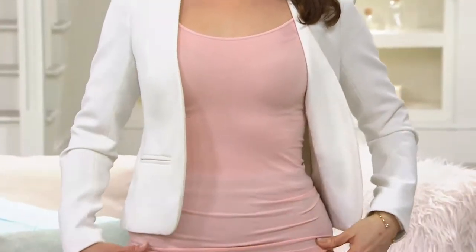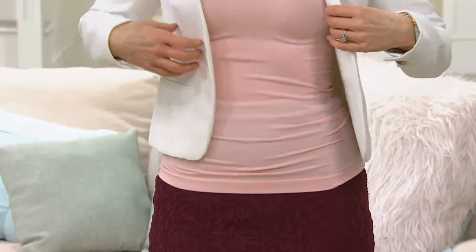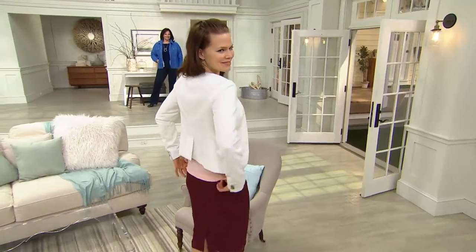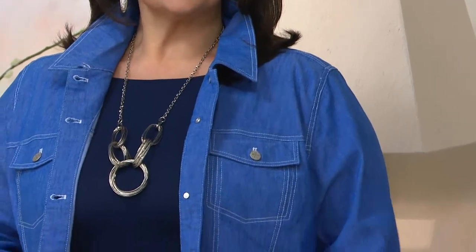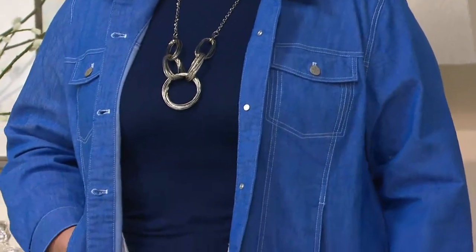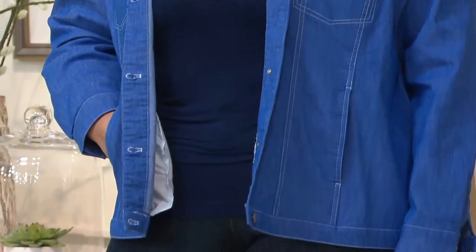Anybody who has concerns about their upper arms is really going to appreciate this. Imagine taking the same support of the skinny tee and having it in the upper part of your arm — not all the way down — so you can wear it underneath a blouse and nobody will know it's there, but you have a little extra firm control in that area.